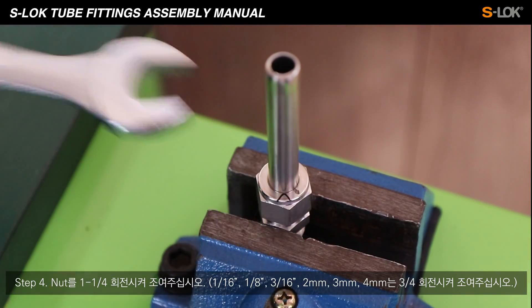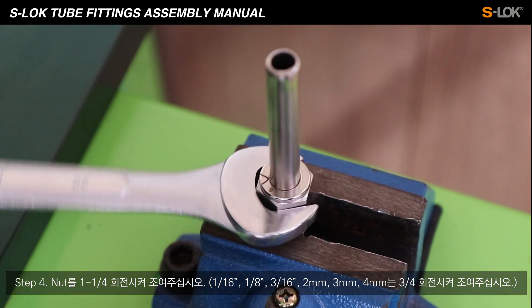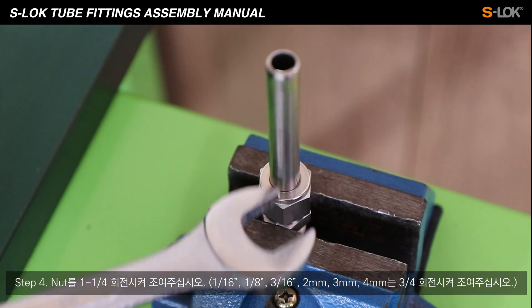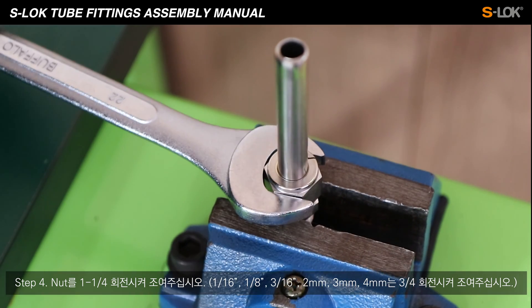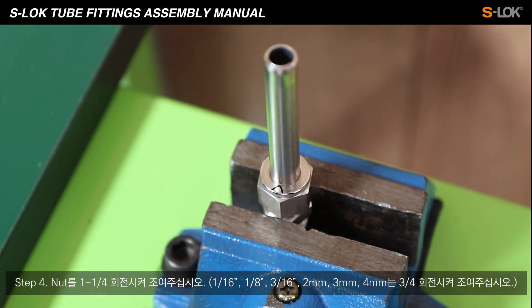Step 4. Give 1 and a quarter turn on the nut using a spanner. For sizes 1/16 inch, 1/8 inch, 3/16 inch, 2 millimeters, 3 millimeters, and 4 millimeters, tighten by giving 3 quarter turn.